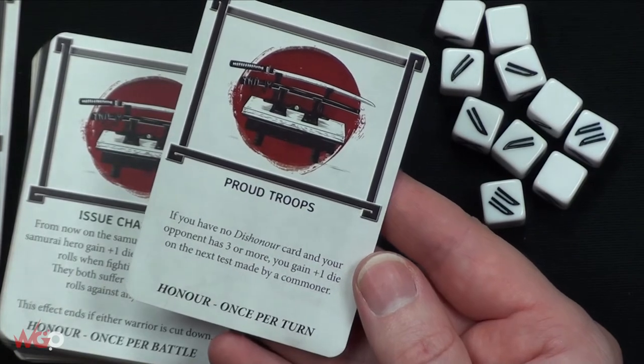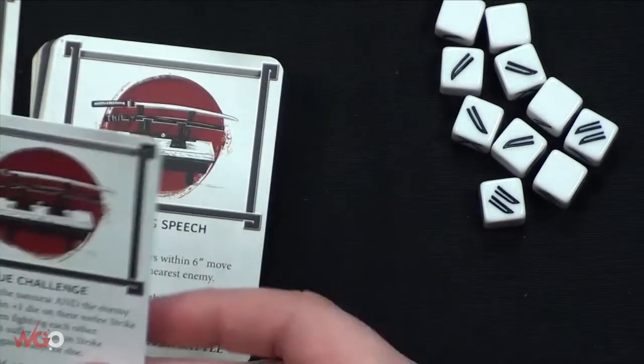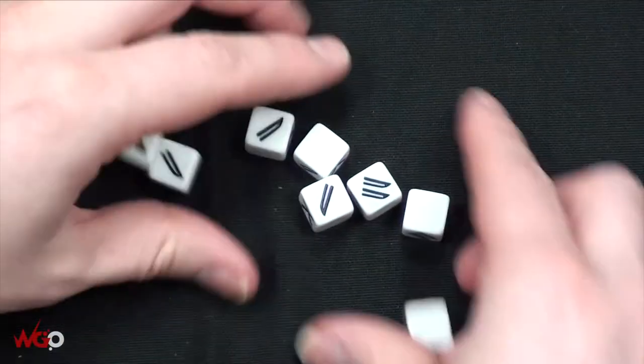'Proud Troops' - if you have no dishonor card and your opponent has three or more, you gain plus one die on the next test made by a commander. So there's a dishonor mechanic - do people commit seppuku? Not sure. You've got a range of different cards inside here and they tell you what to do quite straightforwardly. The dice are not normal D6s.